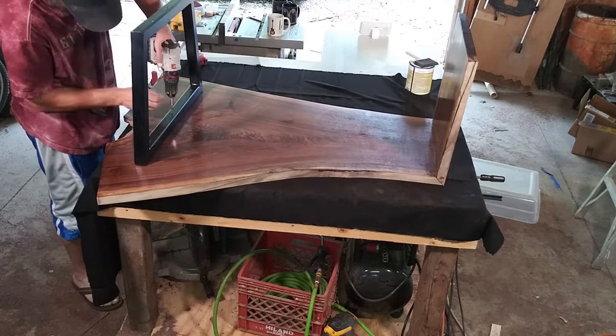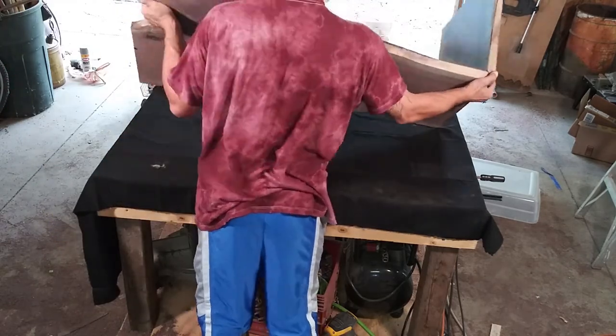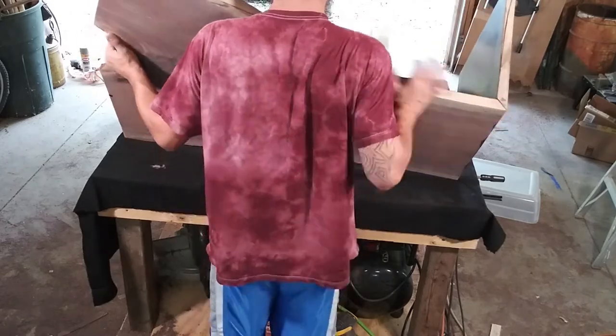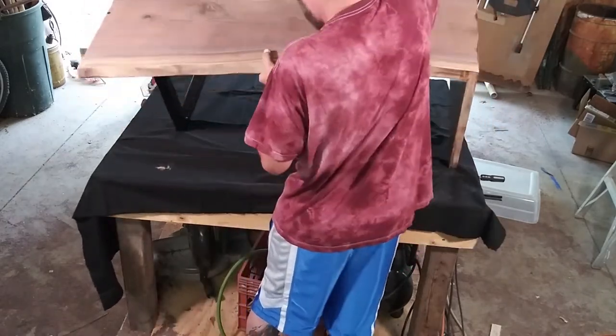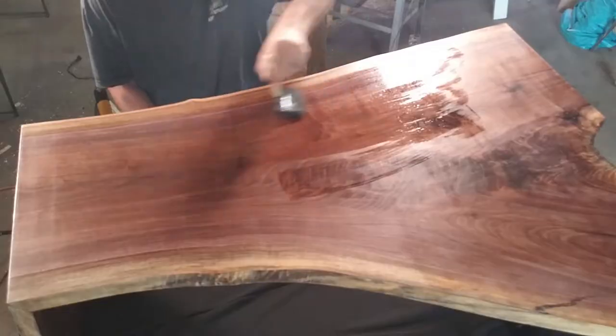With that leg installed, it was time to flip it over — and I was not anticipating how much heavier it had gotten. Then more sanding, more oil, and more shellac.